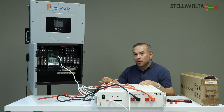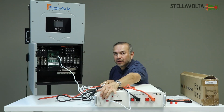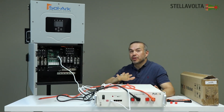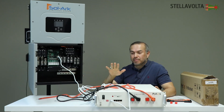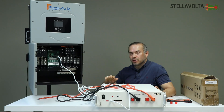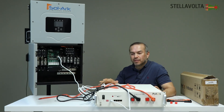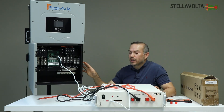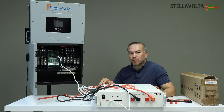Before powering on your battery — you can see the on-off switch here — and before powering on your inverter and commissioning your system, make sure everything's off. Make sure your inverter's off, all your switches on your breaker panel that are relative to this system are off, and your battery's off. Once you're ready to commission your system, then you can start turning things on. Otherwise, you may damage some of the components if you try to connect while the components are on.